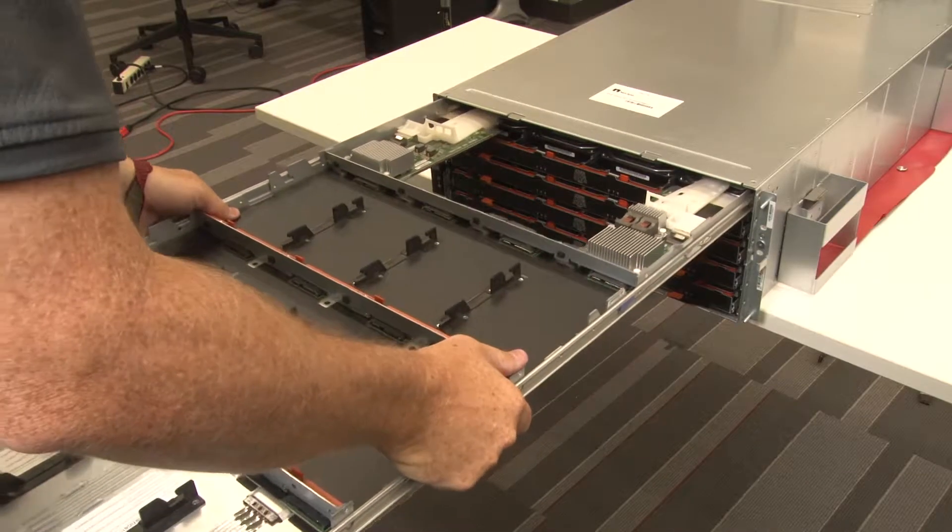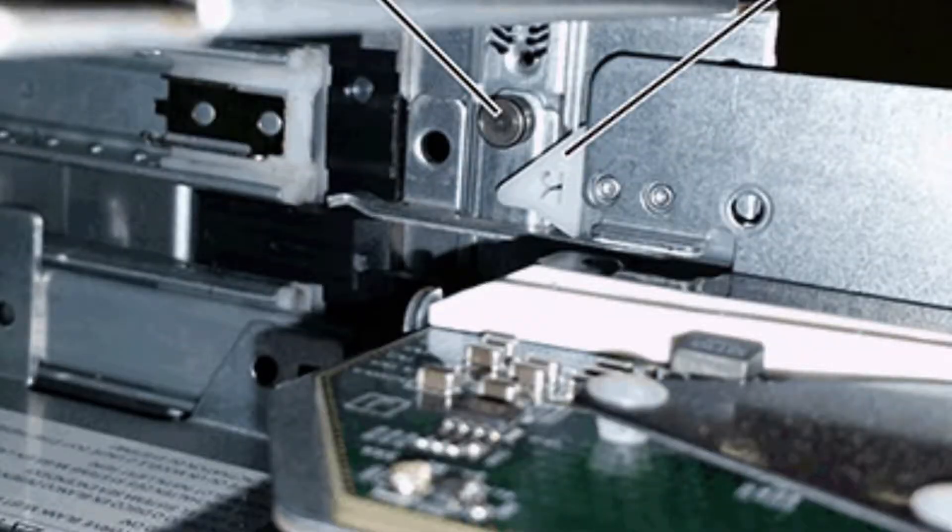Position the drawer slightly to the right of the center. Positioning the drawer slightly to the right of the center helps to ensure that the lockout tumbler and the drawer guide are correctly engaged.